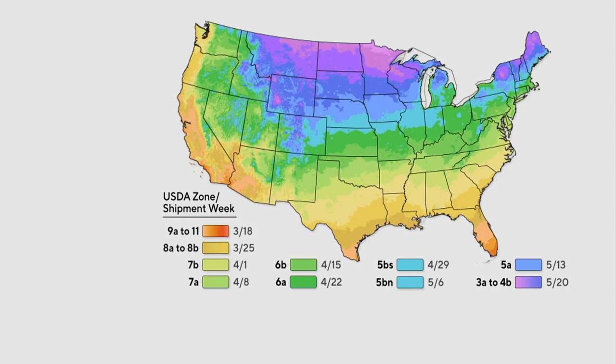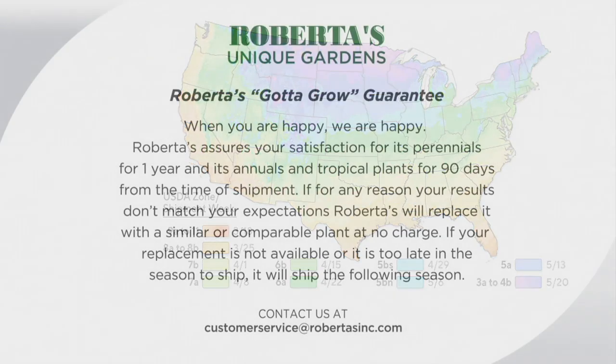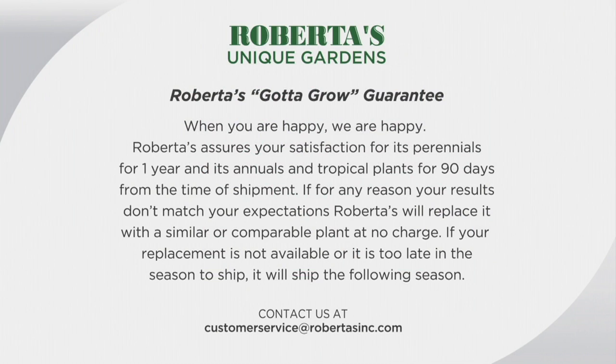2,200 remaining for the entire season — that's it. Let's talk about the shipping map, because this should give you the confidence to shop. We know where you live when you place your order because of your zip code, so find yourself on the map — your area of the country is associated with a ship week, which is when you can expect your plants, shipped at exactly the right time to plant them. And we have a got-to-go guarantee — when you're happy, we're happy.